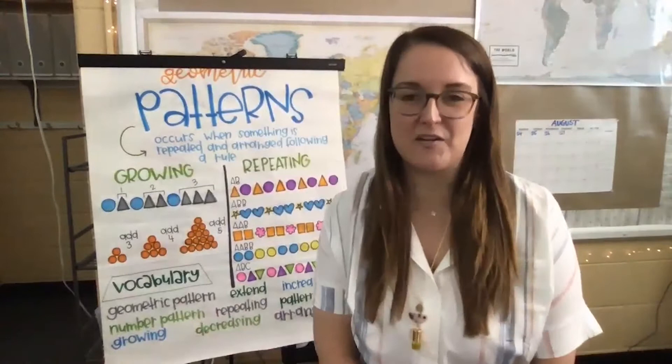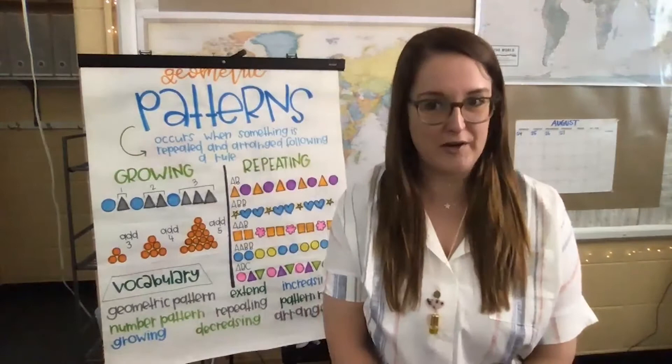Hi friends, welcome back to Teaching in Room 9, our region's largest classroom. My name is Julia and I'm one of the second grade teachers at the Soulard School. Here for Teaching in Room 9, I focus all my lessons on math for second graders, but everyone is always encouraged to join.